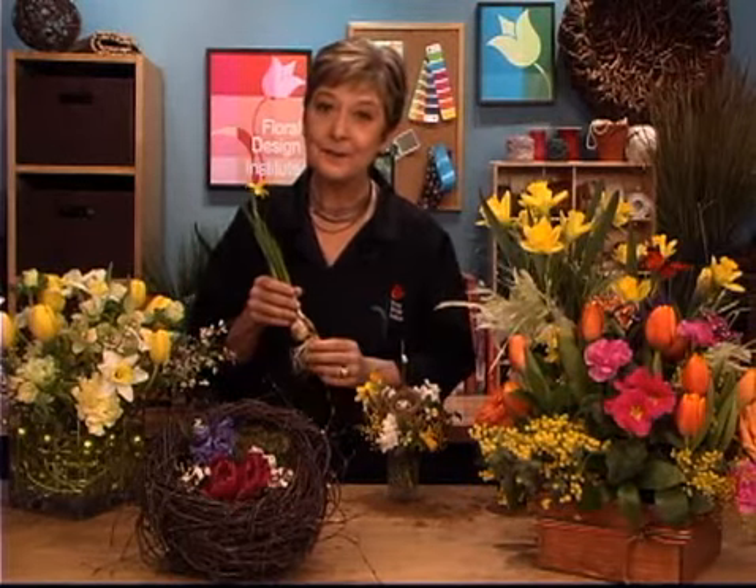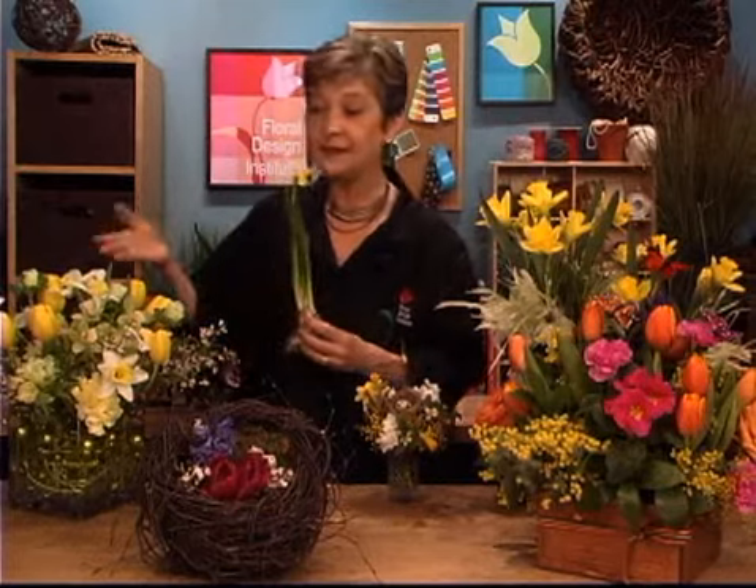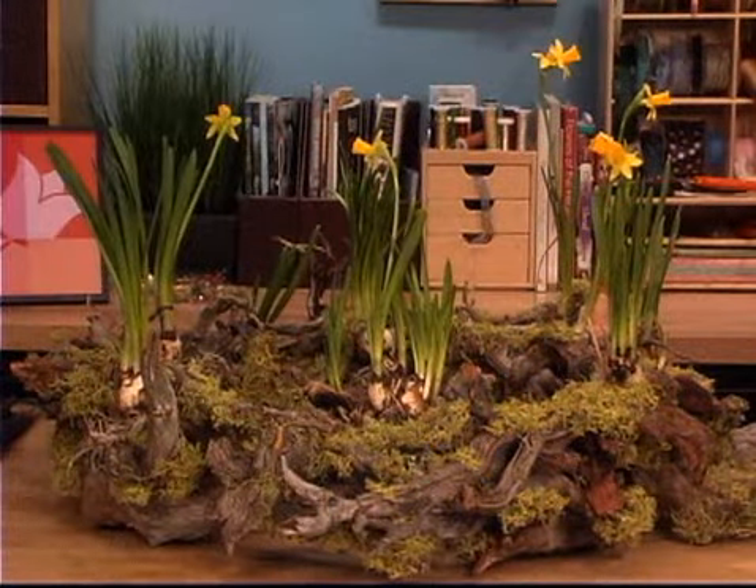Bulbs? Yes, we've got them. And I'm going to show you how to work with washed bulbs, using them in an arrangement. They'll last and last and last — just as well as cut flowers, if not better. They look so dramatic. It's a botanical design that's fabulous.